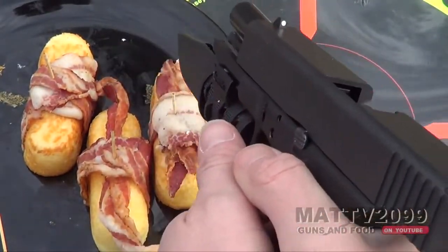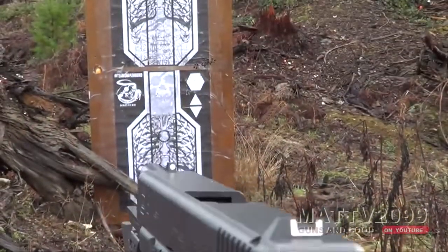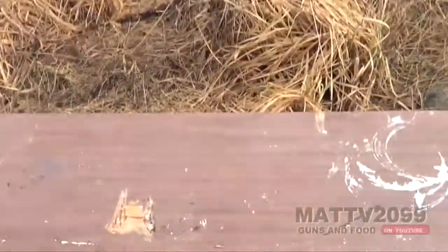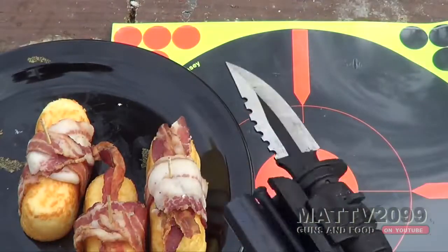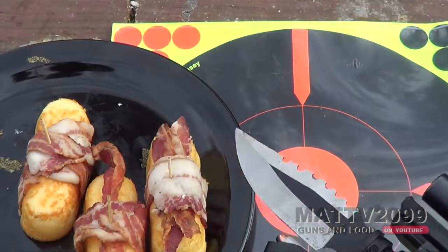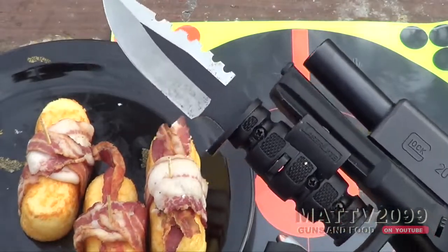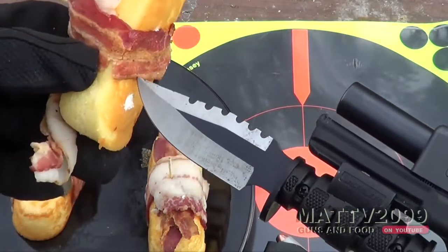We are going to cook and eat a couple of these Twinkies with the Glock 20. I also have a Twinkie hiding in the doorknob hole over there — we'll shoot that bad boy. I've got several of these little Glock pistol bayonets. They're fun but really not practical — just pure recreation fun shooting. Let's mount a Twinkie right up there. Oh yeah, look at that.